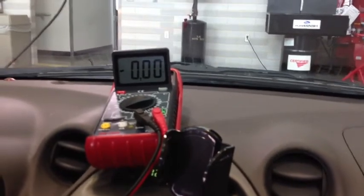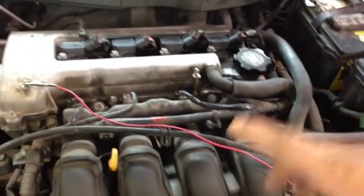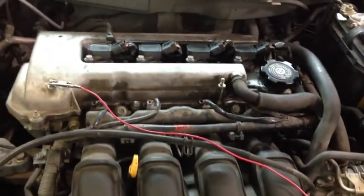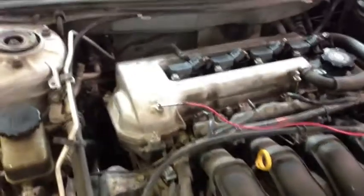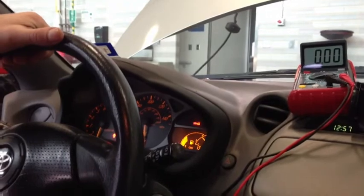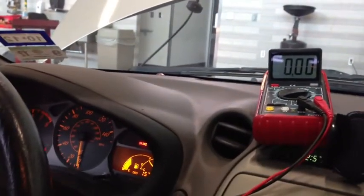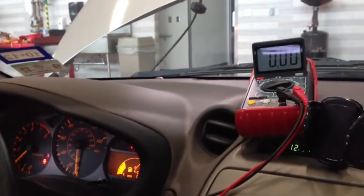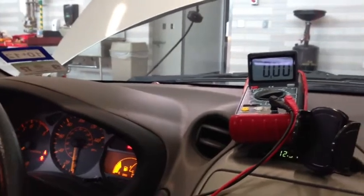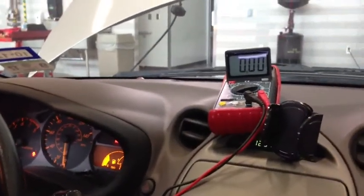Again we're checking the voltage drop between the negative of the battery and a good well-known ground on the engine block. We did this step before when the engine was cold; now we're doing it with the engine warm. The reason is that resistance changes with temperature. With the leads hooked up for the engine negative side ground, we bring it up to 2,000 RPM. In this case the resistance is none. What you can accept for this is 0.1 volts — anything above 0.1 means you have resistance somewhere in the ground side circuit.